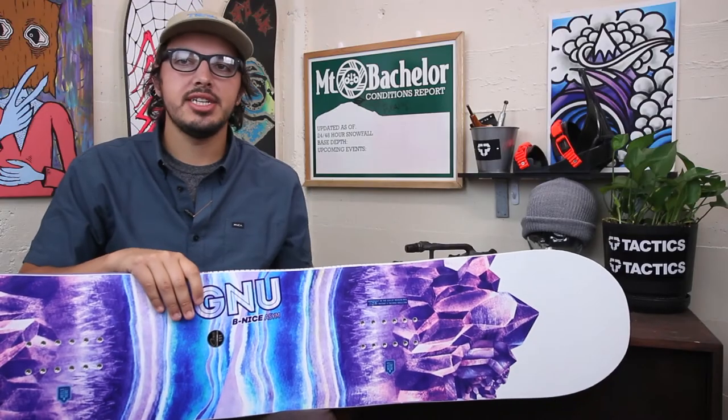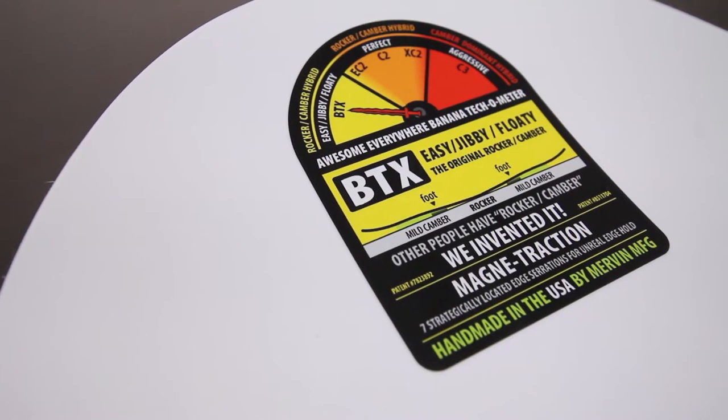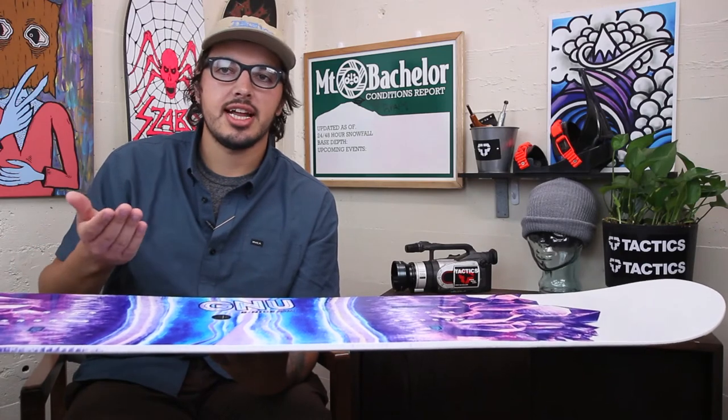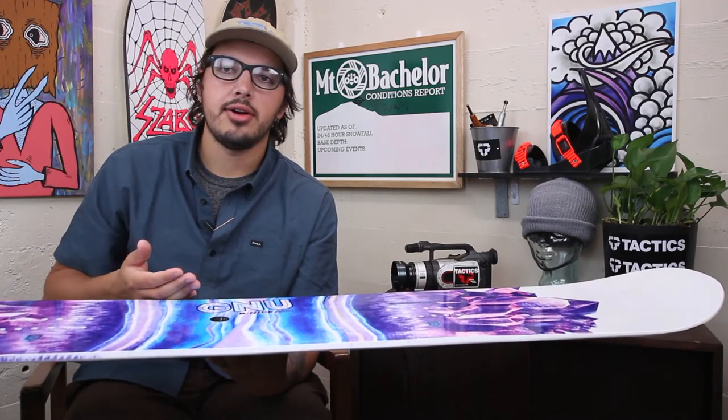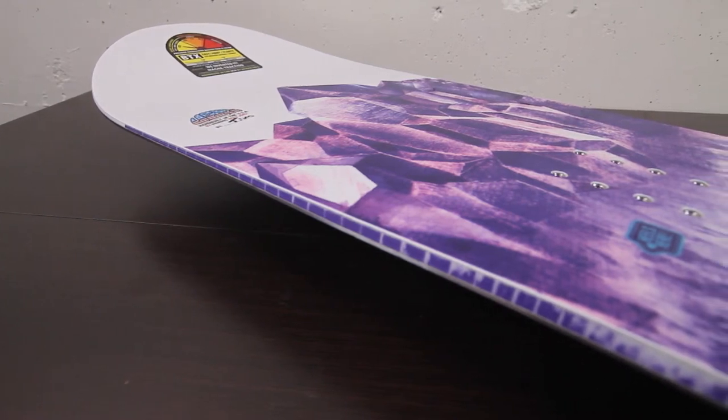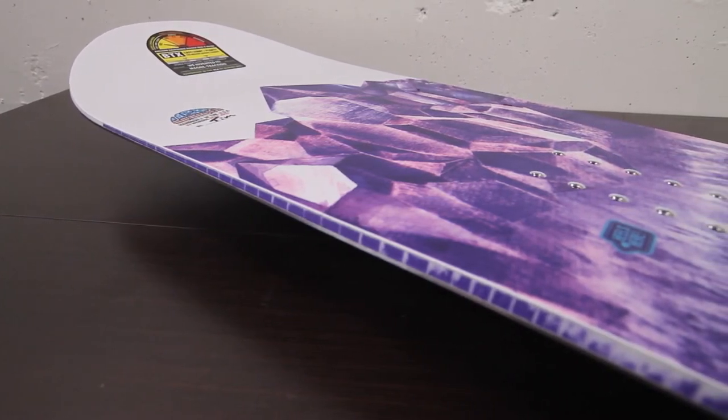It's still going to feature the BTX camber profile. What that is is just reverse camber in the center, which is going to make it really easy to turn from edge to edge, and then it kind of just lifts up a little bit — a flat area under the feet — to give you a little extra float in powder, but also make it still really easy to carve on.